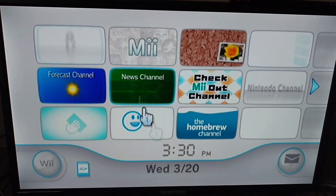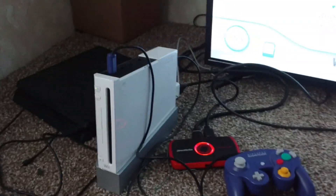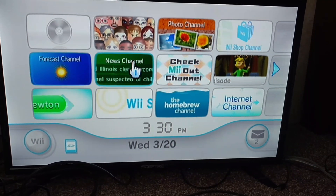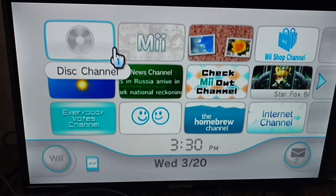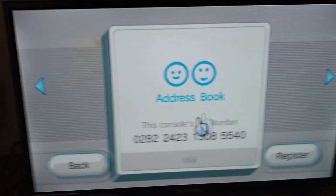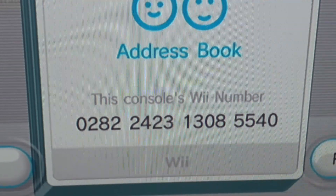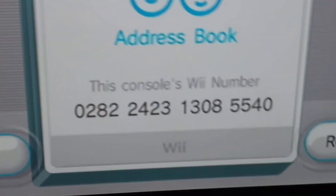If you want to find your friend code on the Wii, all you have to do — on the original Wii, not the Virtual Wii on the Wii U because the Wii U doesn't have a friends list — the Wii that has the news and forecast channels installed. Go to your Wii Message Board, go to create message, and you'll find address book. There's your console's Wii number. Put the Wii number you see in this video into your Wii, and put the number from your Wii into the comments below.